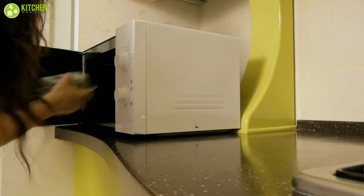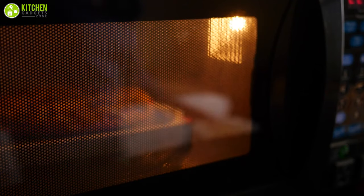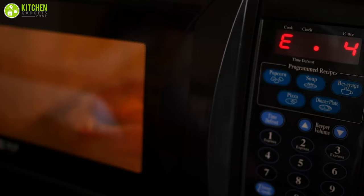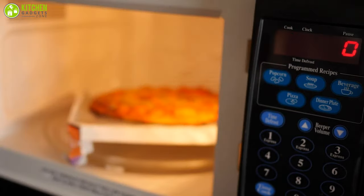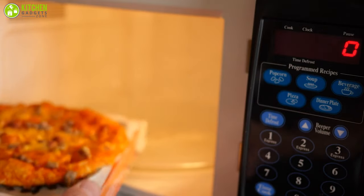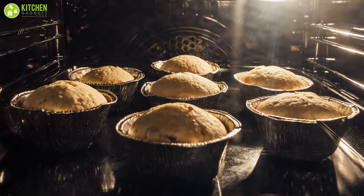A microwave oven is a kitchen appliance that heats and cooks your food by exposing it to microwaves. If you want to use your microwave safely and properly, you have to know how it really works. Microwave ovens take your household convenience to a whole new level. A microwave oven uses small and high-powered radio waves to cook your food more evenly and rapidly. It also saves energy because you can cook immediately without waiting for the oven to heat up to a high temperature.